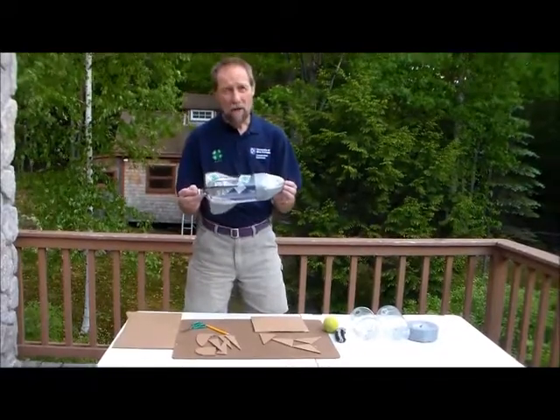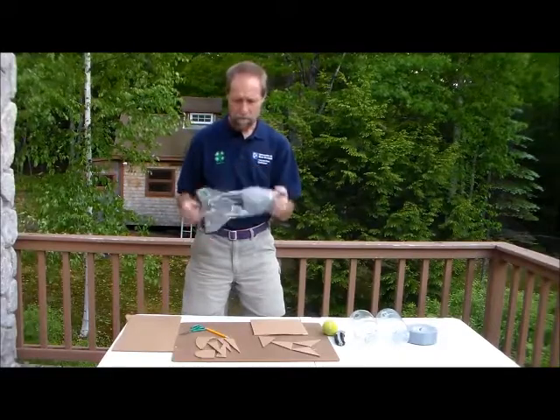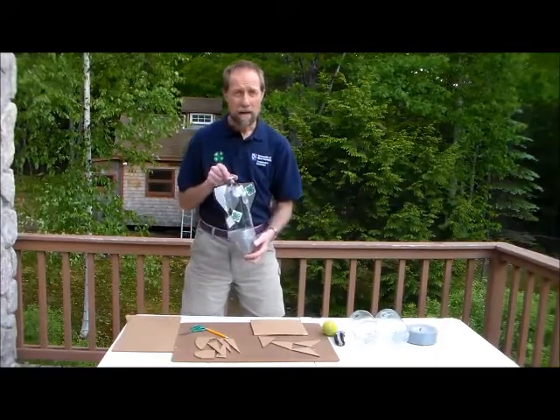So to build your basic rocket, there are three parts. We've got the bottle, we've got a nose cone, and we've got your fins. All right, let's start with the bottle.